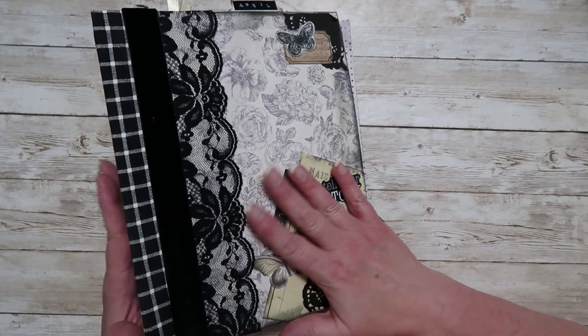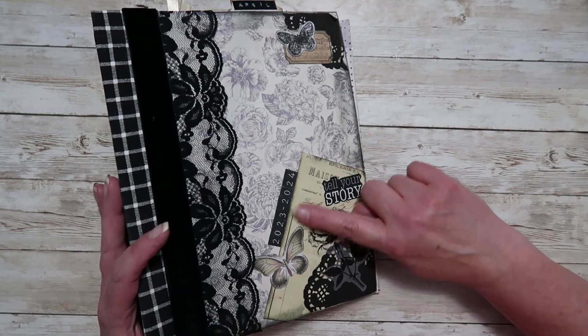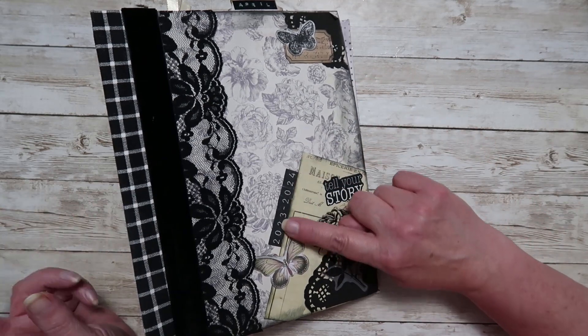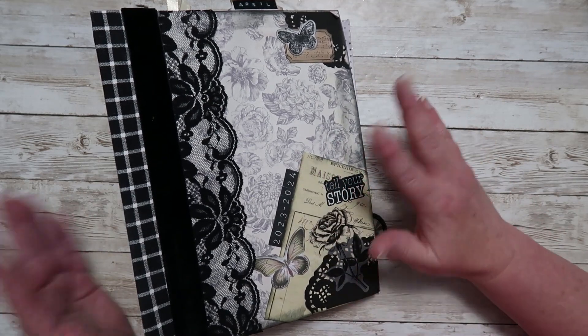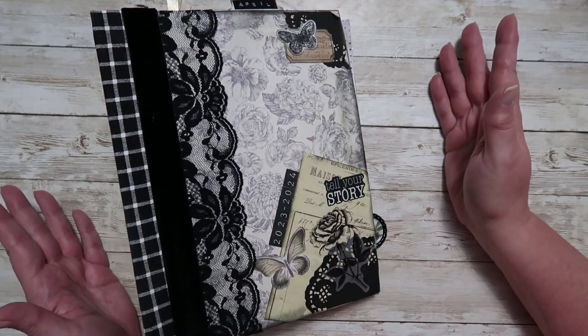If you watched the video where I created this journal, the only thing I have done differently is I've added the years on here. So I put 2023 to 2024. I just felt like it needed a little bit of something, and I like that I can put the years on there.